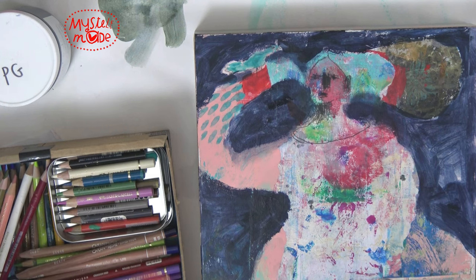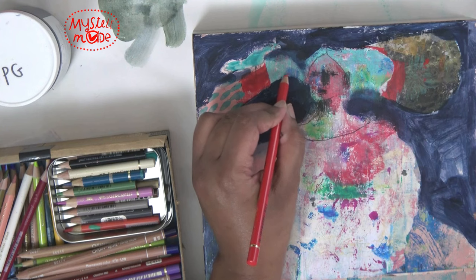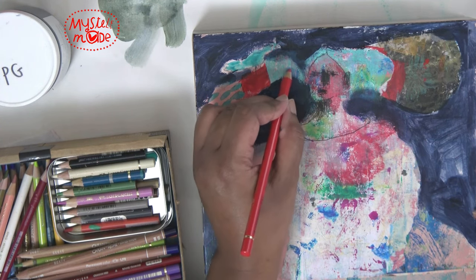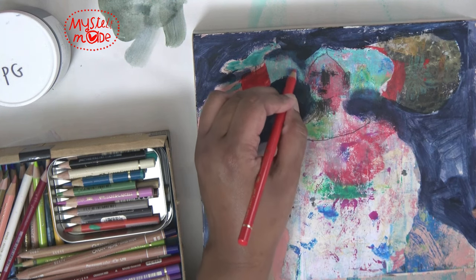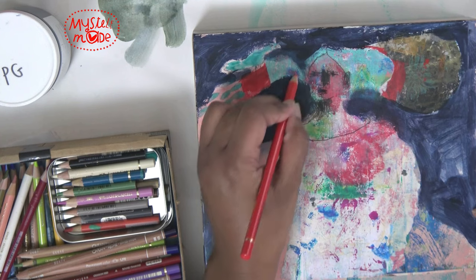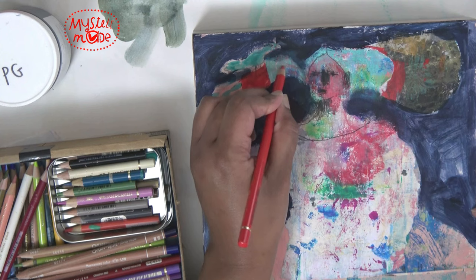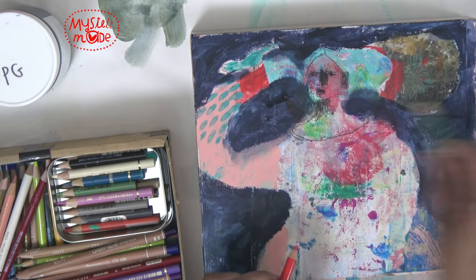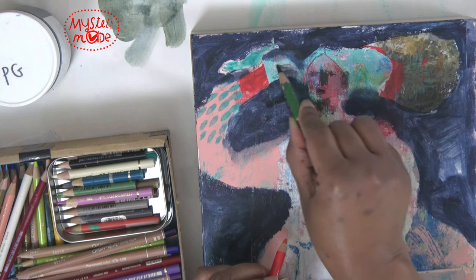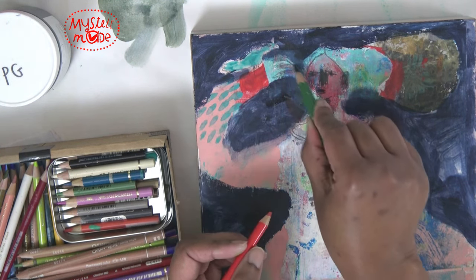I really like the way that looks. Maybe a red would be a good choice for this — let's see — for the finger. I'm remembering that it's from the side, so I'm not concerned about making it realistic; I just want to add something.